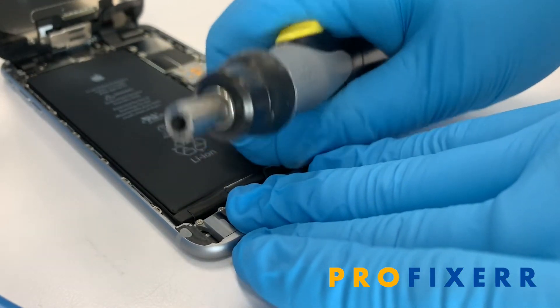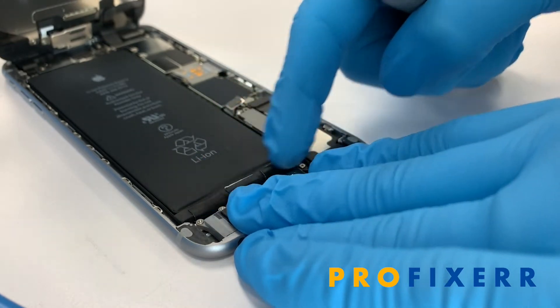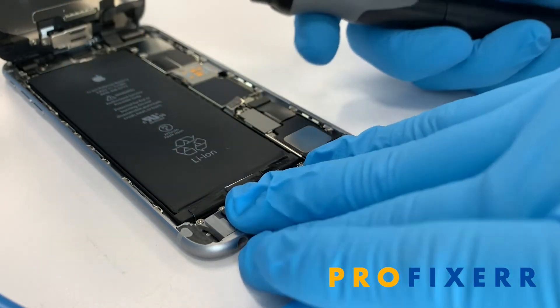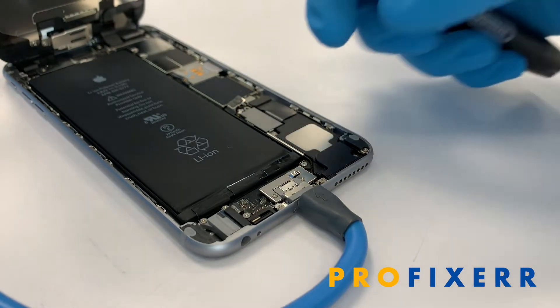A screwdriver can actually help you remove the tab at a consistent pace so that it does not break. So what I've done, I've actually dripped a little bit of alcohol in the bottom of this here and that kind of softens up the tabs just a little bit, makes them slide out a little bit easier.